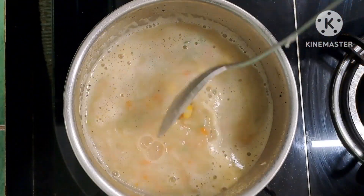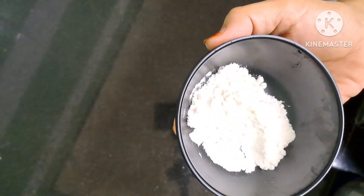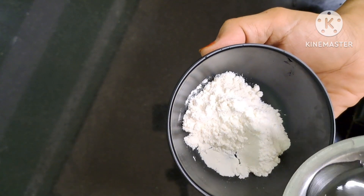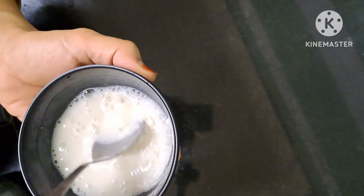After 2-3 minutes, add the corn paste to the soup. Add 1 tsp corn flour mixed in water to thicken the soup.